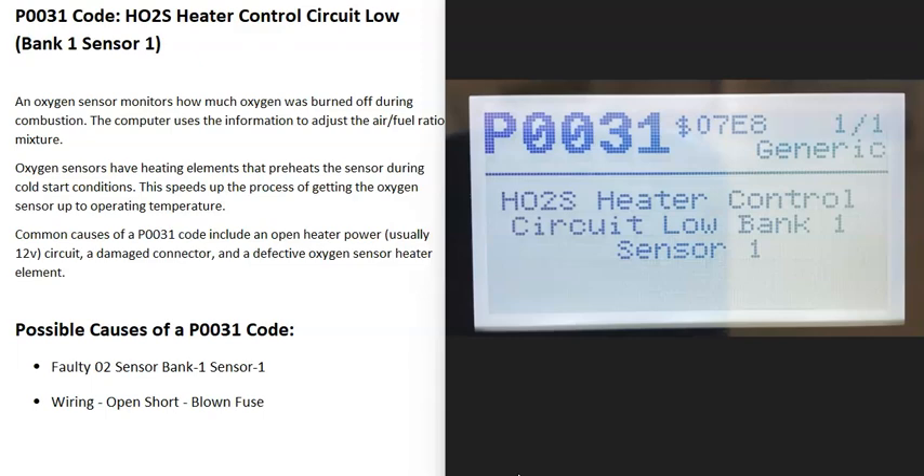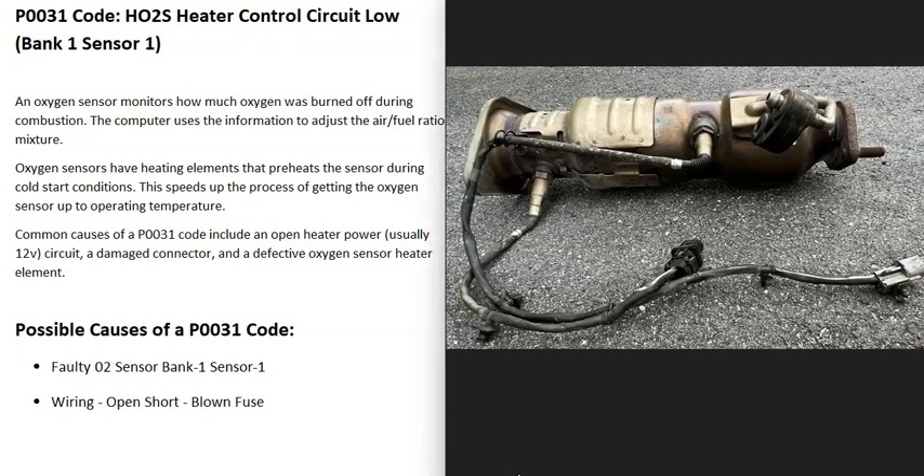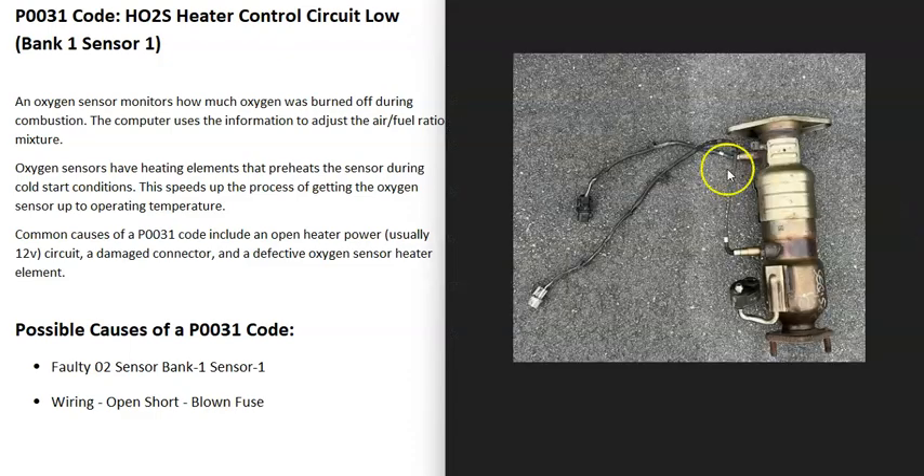Today I'm talking about a P0031 code — what it is and how you go about fixing it. The P0031 code is an HO2S heater control circuit low, bank one sensor one. Basically, there are oxygen sensors located on the exhaust. They monitor the catalytic converter and how much oxygen was burnt off during combustion. The computer uses this information to adjust the air-fuel ratio mixture going into the cylinders. When you get a P0031 code, the computer is seeing some kind of problem with that bank one sensor one O2 sensor.